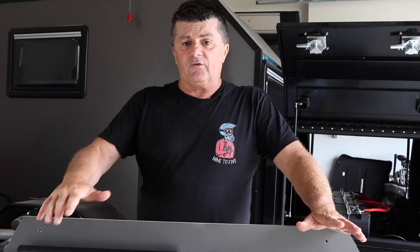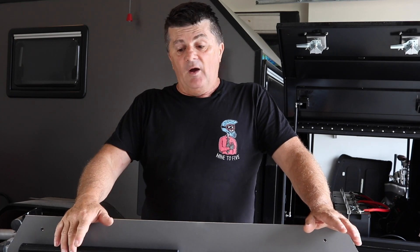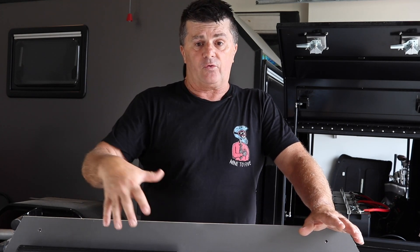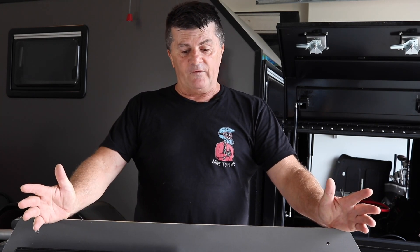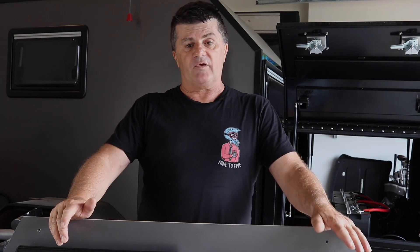Today we're wiring all that - I've already wired it, you don't want to watch me wiring. So we're going to go through how it hooks up, put it back in the camper, and we're going to set it up with all the inputs and the output so it drives the rest of the camper.